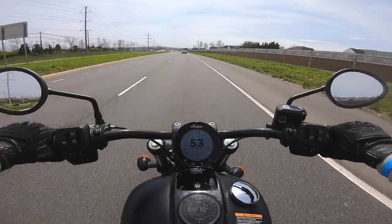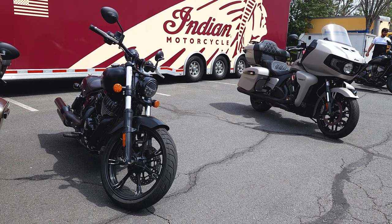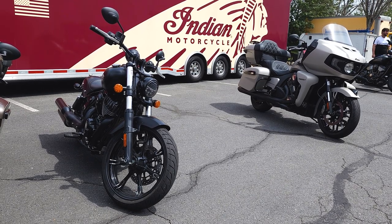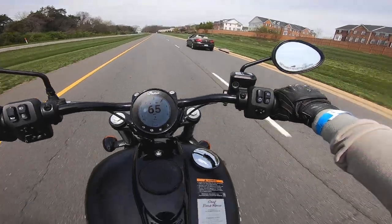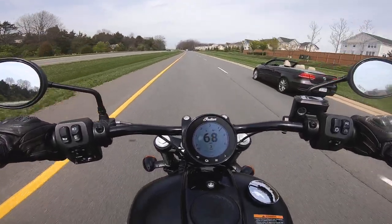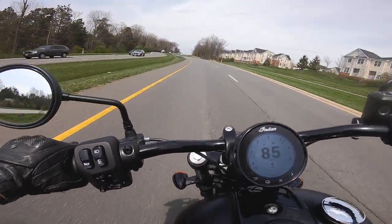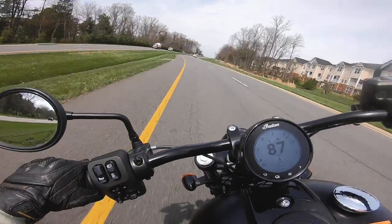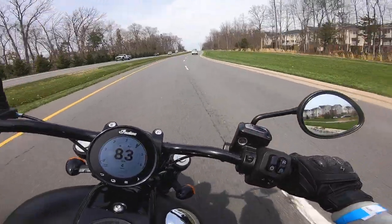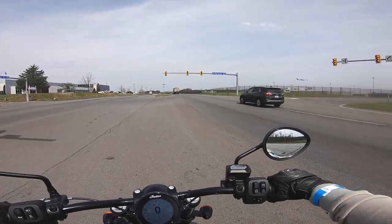That's an upgrade from the Thunderstroke 111 found in the Standard Chief. While Indian motorcycles like to show off their heritage and their looks and branding, this motor is a thoroughly modern unit with chain-driven dual overhead cams. The power is not too shabby. Character-wise, I would say this motor is less interesting than a Milwaukee 8, but it sounds a hell of a lot better than the Revolution Max.